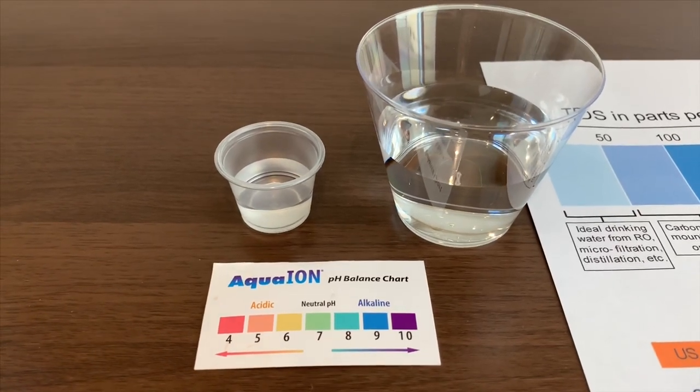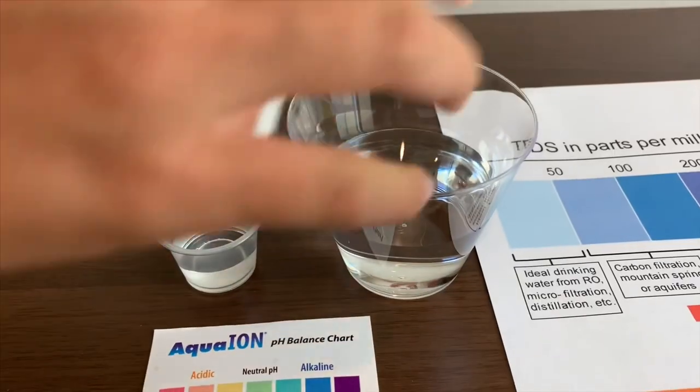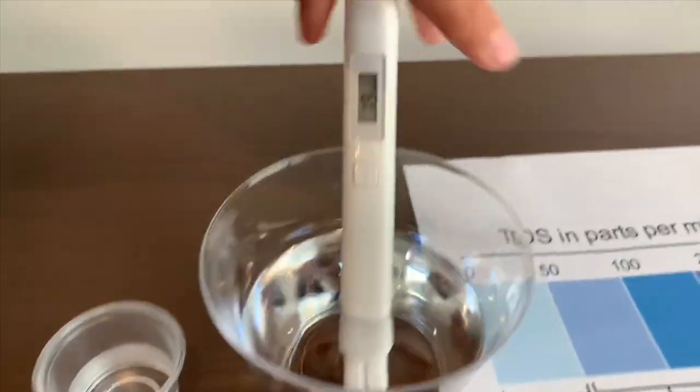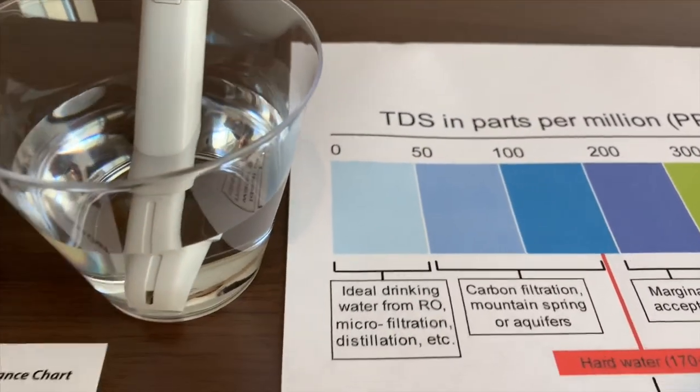Let's test the TDS level first. Turn on the TDS tester and make sure it says 0. Put it in and let's wait. 22. That is ideal drinking water.